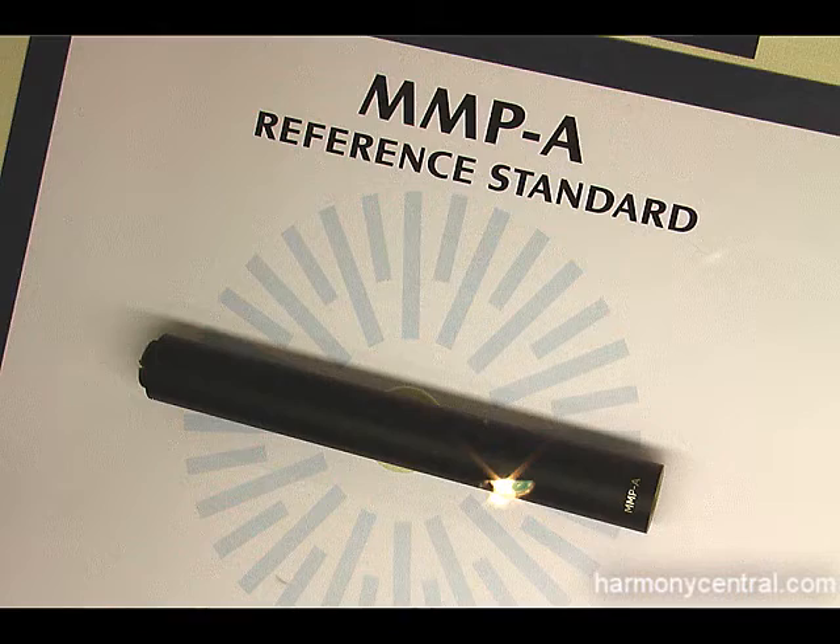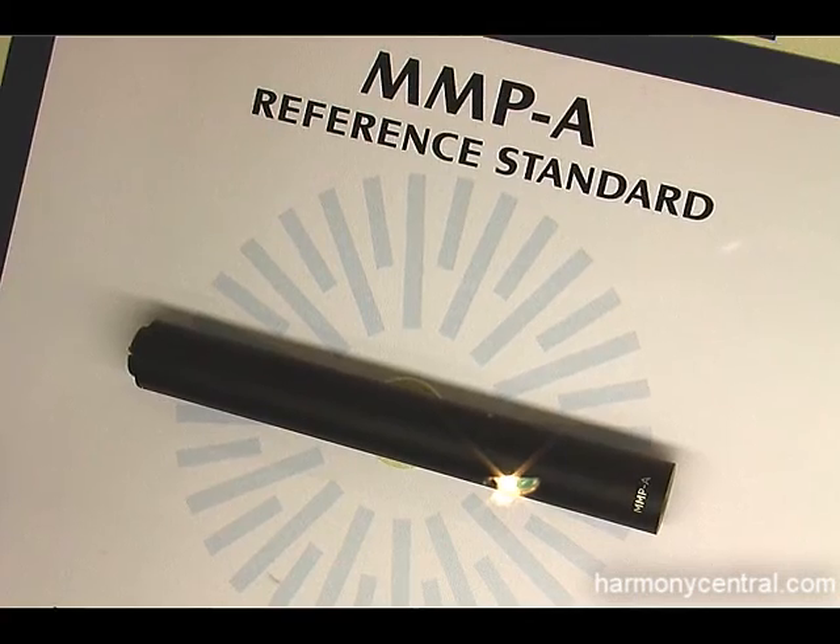Hi, my name is Bruce Myers. I'm president of DPA Microphones. We're here at the 2010 AES Show introducing our new reference standard series of modular microphones.